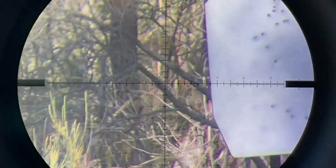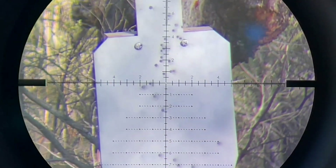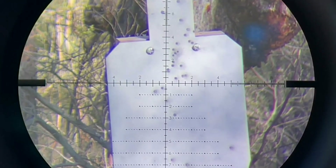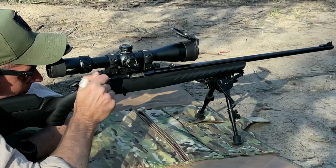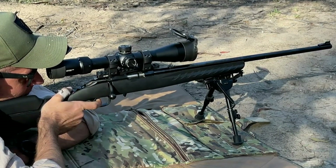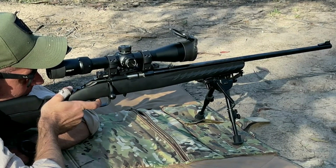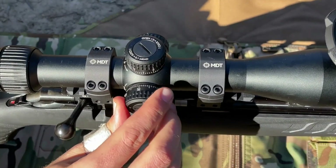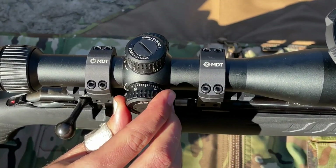Overall, the Vortex Optics Diamondback is a solid choice for a mid-range rifle scope. It offers many of the features and quality of more expensive options, while still remaining affordable for most shooters. The Diamondback has a few potential downsides, but for the price, it's tough to beat the overall value and quality of this optic.